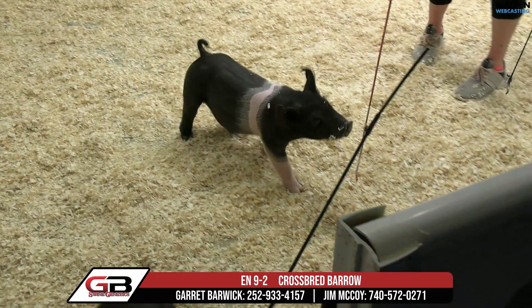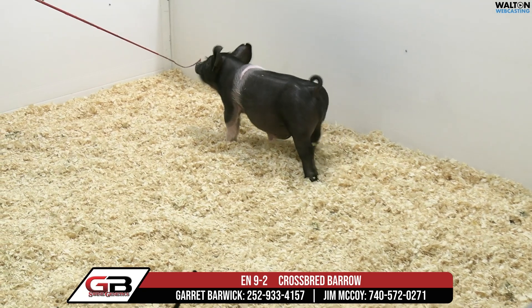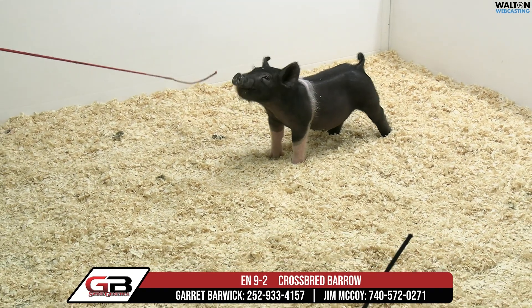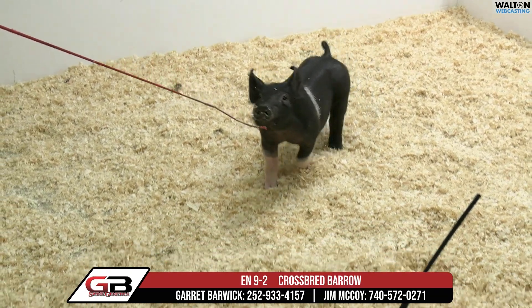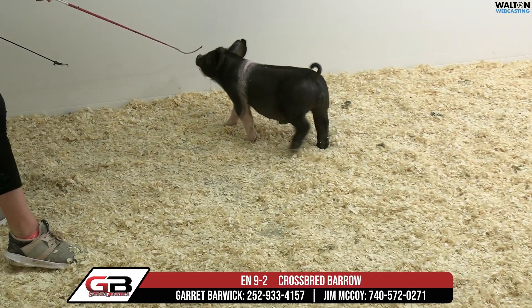That one there's got a lot of neat things — again very boxy built, very good rib, good body, shorter bodied kind of hog with good reach off his hind leg and a square kind of a hip, very neat kind of a pig there, has a lot of stout properties to him. That is 9-2 male.